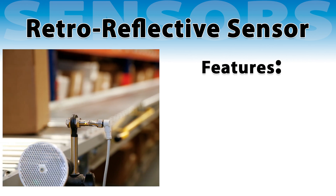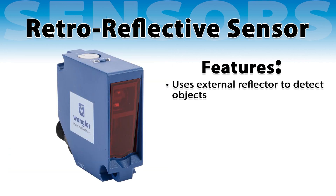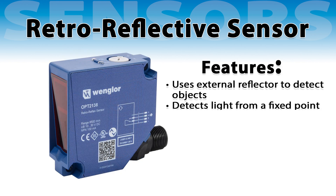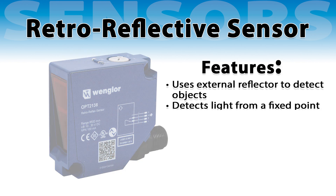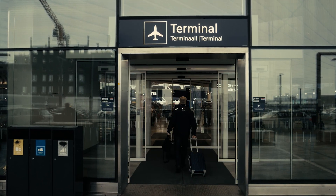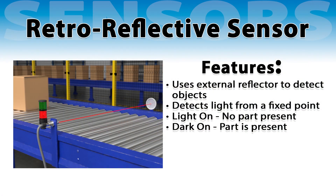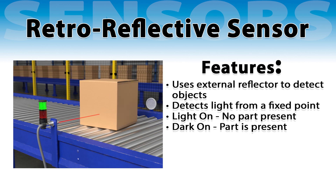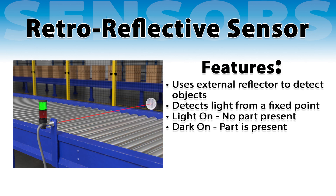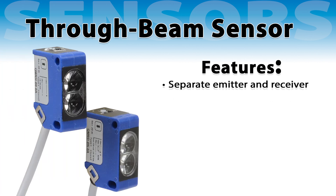Retro-reflective sensors, also known as reflective sensors, require a reflector to bounce light back to the receiver. These sensors are widely used because they detect light from a fixed point rather than directly from an object. They are commonly found in applications where the object surface won't reflect light uniformly, such as an automatic door system. For retro-reflective sensors, dark on indicates a part is present, as the part occludes the light reflection. Light on indicates no part is present, since nothing prevents the reflection.